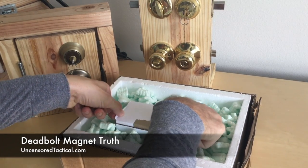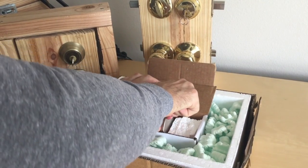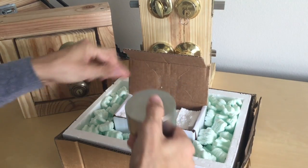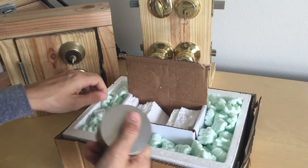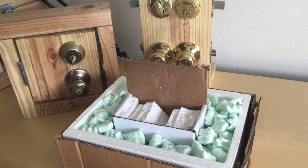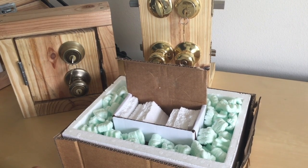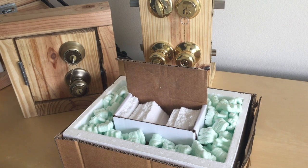Today we're going to talk about this big, badass magnet that you have to be very careful with — with your storage, with your handling. We're going to talk about this and do a multi-part series. The first step is, if you haven't yet, go over to the website and check out the original article called Deadbolt Magnet Truth on uncensoredtactical.com, or in the link in the YouTube show notes.